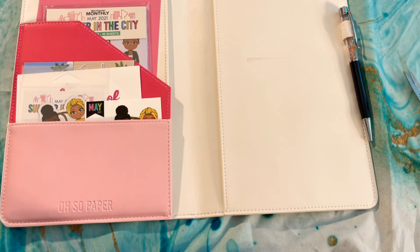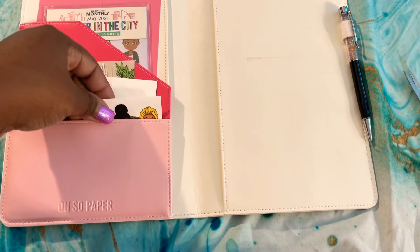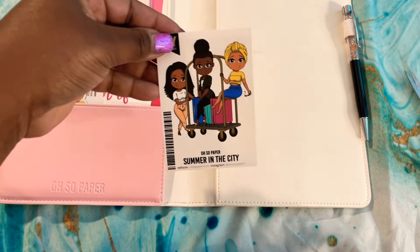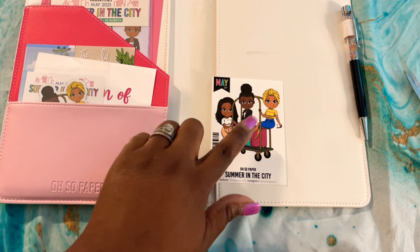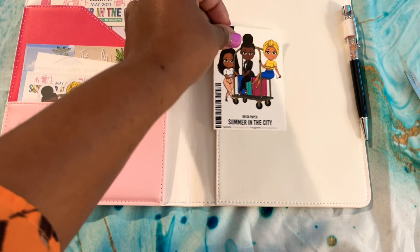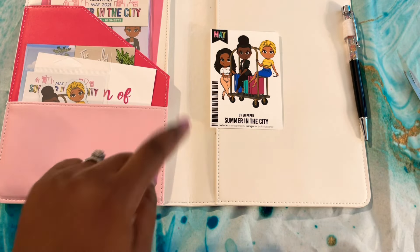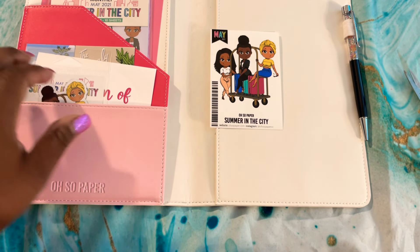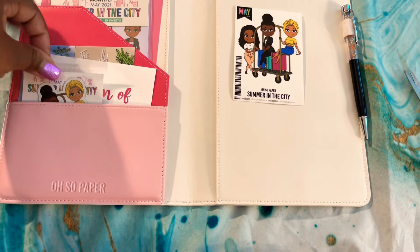Look at this embossed sheet — the details are always amazing. The sticker of the month is 'Summer in the City.' I like it! However, if you're able to get away on a girl's trip, you're going to have a whole lot more smiles going on. Very cute — let's see what else we have.